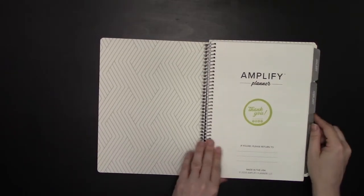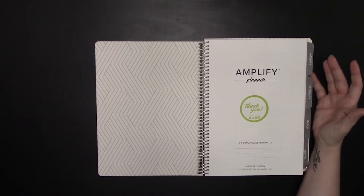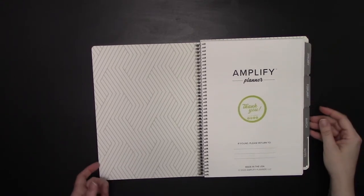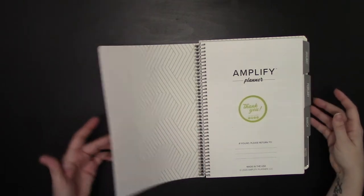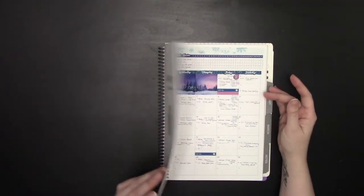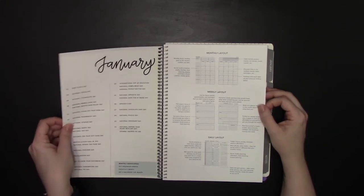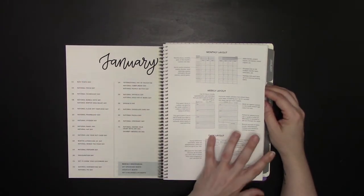The things I really like about the Amplify Planner: it's pre-tabbed with big bold tabs that are very durable. Because the cover is slightly wider than the paper, the tabs don't get ruined — the cover is actually just slightly longer than the tabs, so you'd have to really work to damage them. I also like that there isn't a lot of extraneous space in the front — just about one page for how the planner is laid out and how to use it.